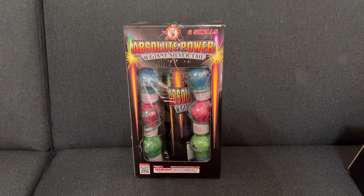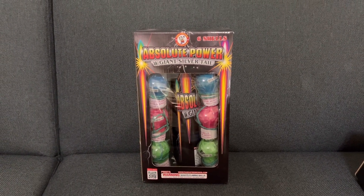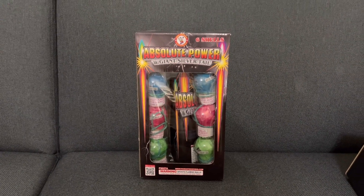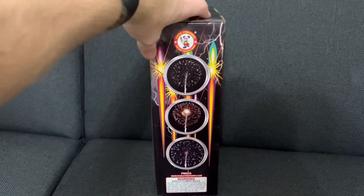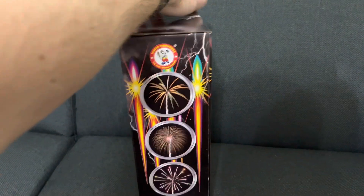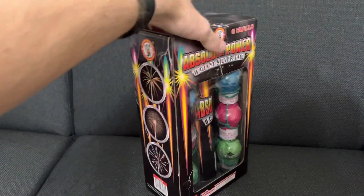What's happening guys, it's AllTimePyro and in today's video I'm going to be doing a demo on the Absolute Power Shells by Window Fireworks. In this mortar set you get six shells and they all have a silver tail to them. On the sides of the box you have pictures shown of what the mortars do, but that's basically it for the box.